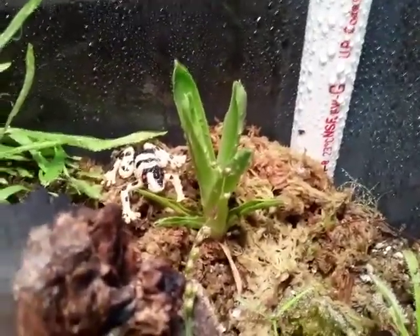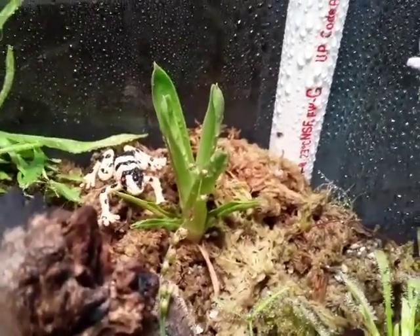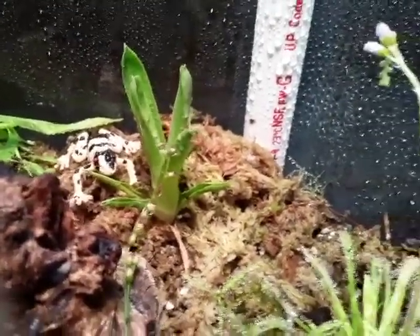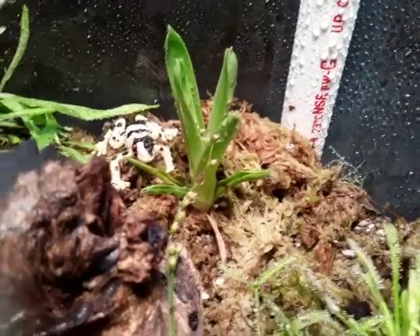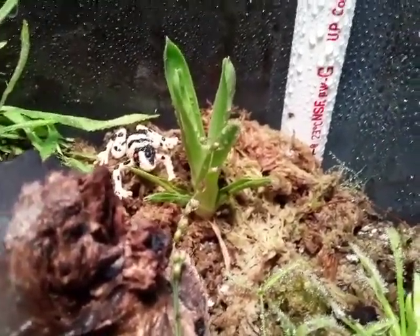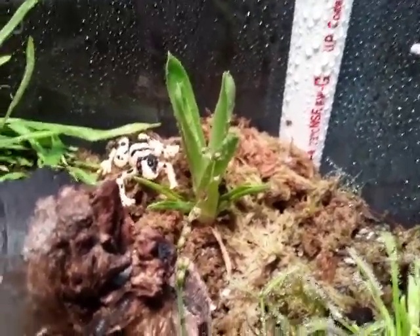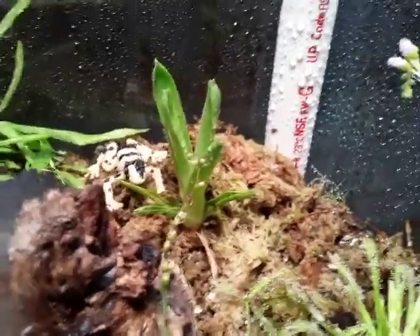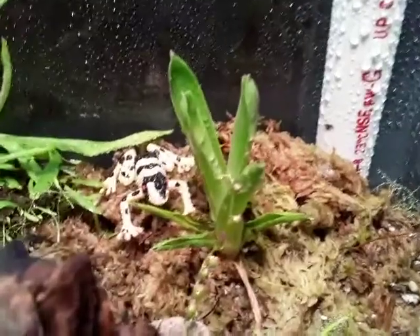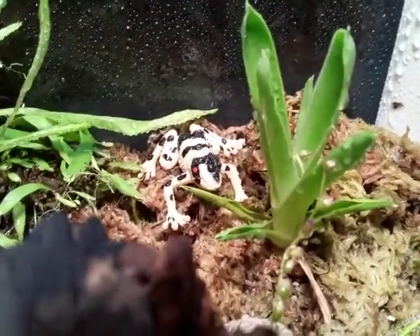As far as care for these guys goes, I found that you can use a regular Nepenthes mix, which consists of long fiber sphagnum moss, perlite, and orchid bark — works really well. These guys like it moist but not soggy. They do come from a rain-desert environment, like the Heliamphora does.